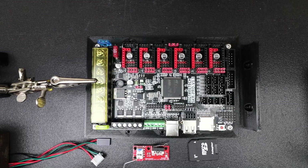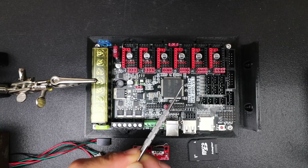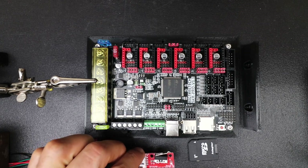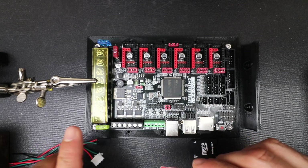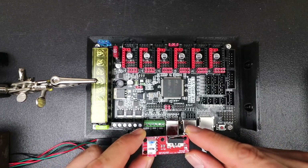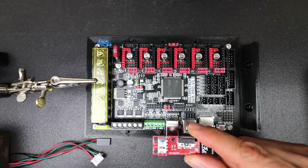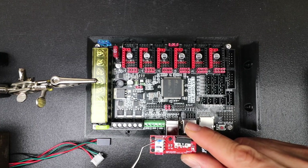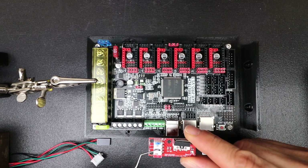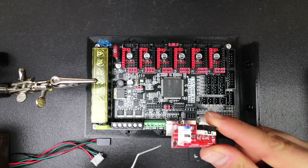Today we're going to learn how to install a switch end stop on the BigTreeTech SKR Pro version 1.1. Here's an end stop that I purchased with my own money, just like the board. I'll leave Amazon affiliate links so you can find it. For the end stop, we have our signal wire which is in blue, our black which is ground, and our red which is voltage.